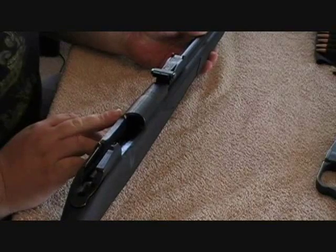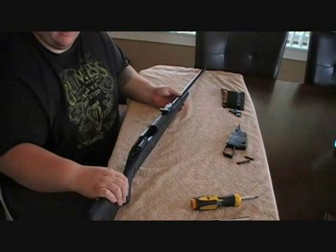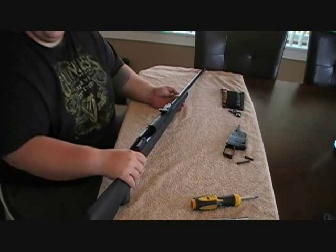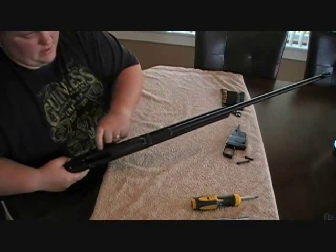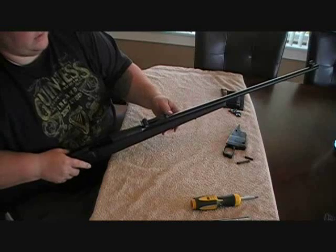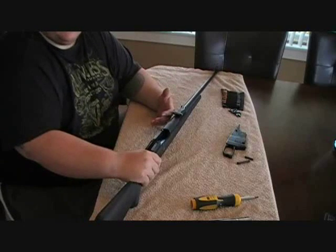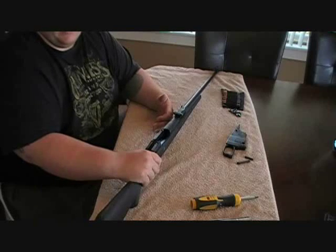It fits really tight inside the plastic. Now this is glass-filled nylon — it's not like the old ATI stocks, this is actually a really nice stock. Sometimes they say you have to take a little bit of material off right here if your rifle has a different finish or slight differences. ATI's philosophy is to add as much material as possible because it's easier to take material off than to add it on, and I actually agree with that.